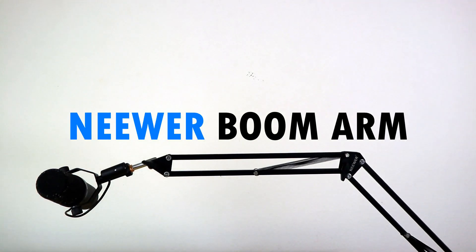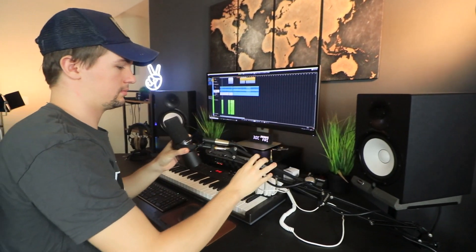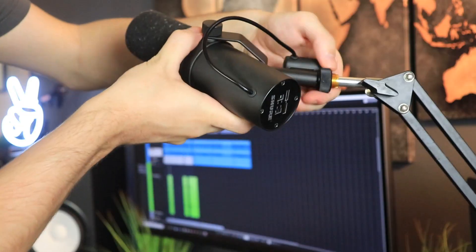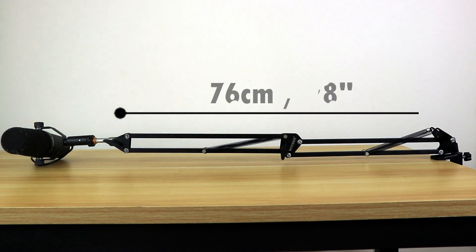Starting off with the Neewer microphone boom arm, which retails for around $15 to $20. This is a great boom arm for anyone in a budget studio or gaming setup looking for something nice, small, and cheap. Due to the fact that it's cheap, you're not getting the best build quality. I've had this boom arm for almost a year now and it's slowly but surely struggling to carry my heavier mics, and the springs are starting to squeak every single time I move it.